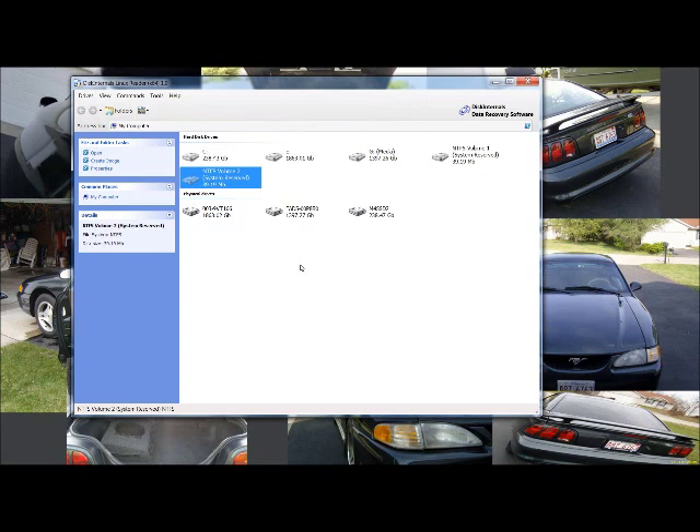Once it's completed it will let you know when it's done. Depending on how much data you have — mine was a one-terabyte drive, actually partitioned to 968 GB — it took about four hours to create the image. I had about 800 GB of data on the drive from my backups, which is why it took that long. Once it's done, just hit finish.